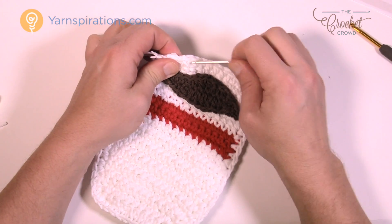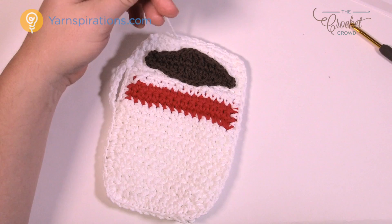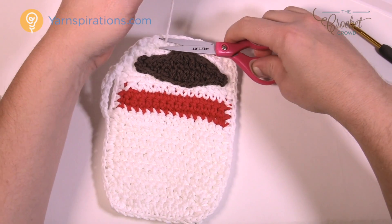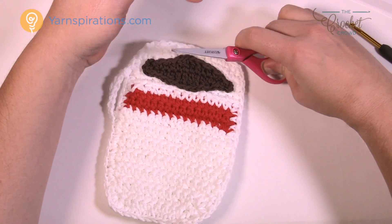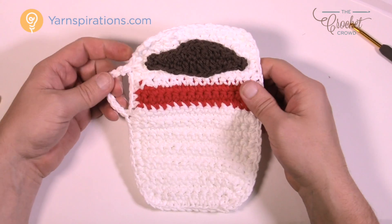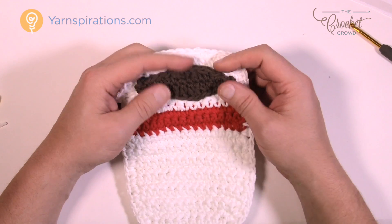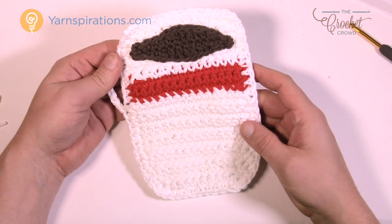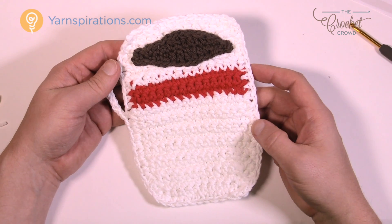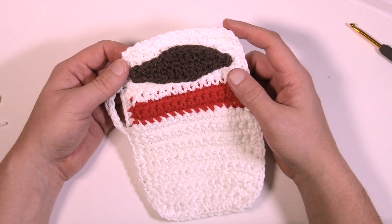This is how to create the coffee cup potholder. We've done all of the projects in this particular pattern and you can see it's actually quite neat and whimsical. You've got the illusion of coffee in the cup. You can shape it if you want. Until next time, I'm Mikey on behalf of Yarnspirations as well as TheCrochetCrowd.com. We'll see you again real soon. Bye-bye.